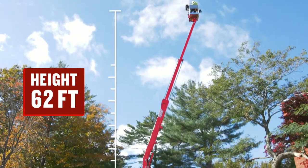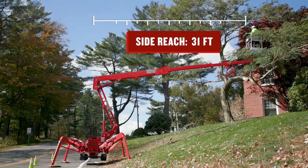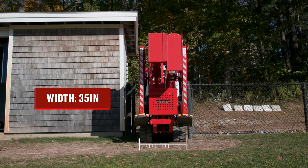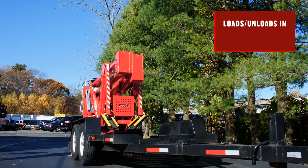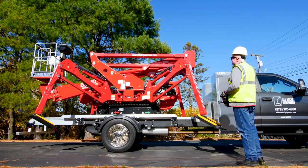The 60HD Plus can extend up to 62 feet of working height and has a side reach of up to 38 feet. And all this reach folds down to fit through a 36-inch standard gate or door. You can effortlessly transport the lift with most equipment trailers or a truck mount made just for our lifts.